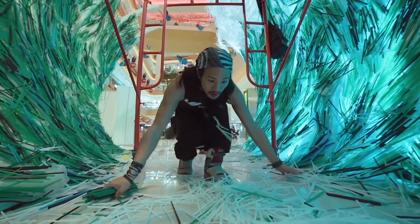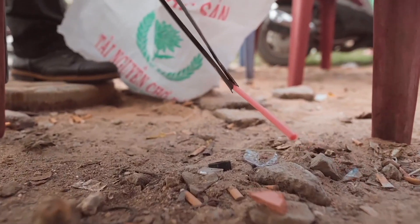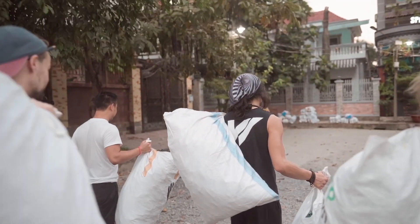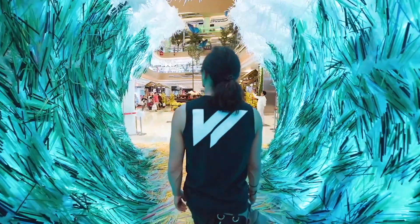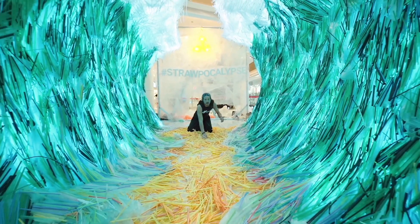And those little lines that you see that make up the entire art installation? Well, those are straws — single-use plastic straws. 168,000 of them, in fact, that we collected, cleaned, and organized over the course of nine months in order to create a Guinness World Record art installation. The purpose behind this is to show how small individual actions add up, taking something ordinarily very boring and making it into something you cannot ignore.